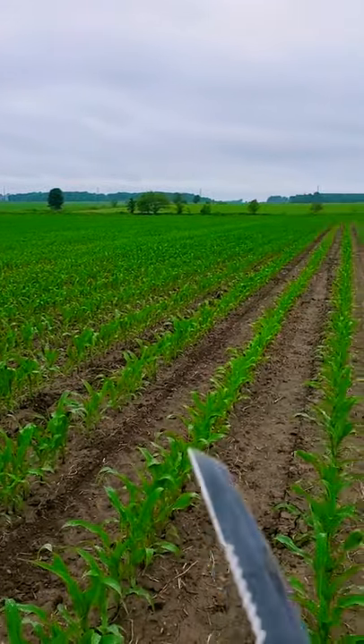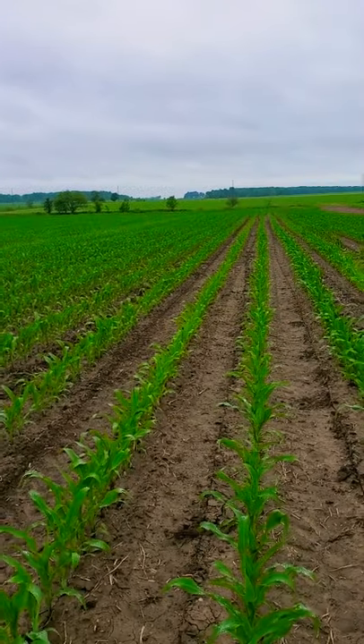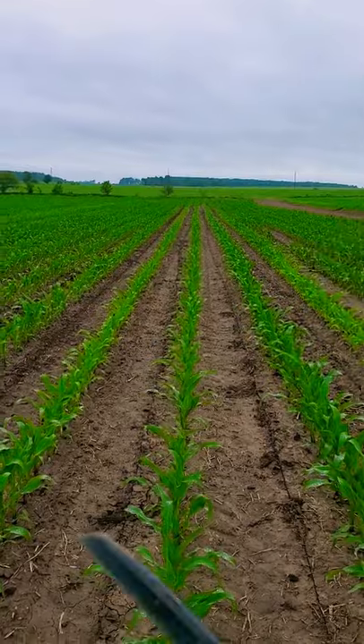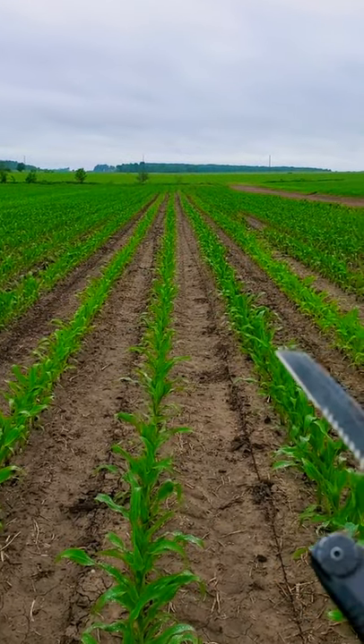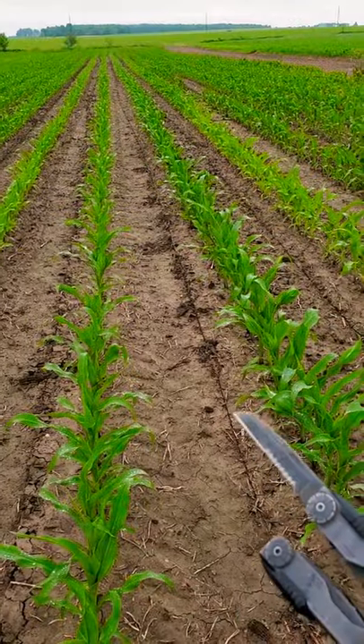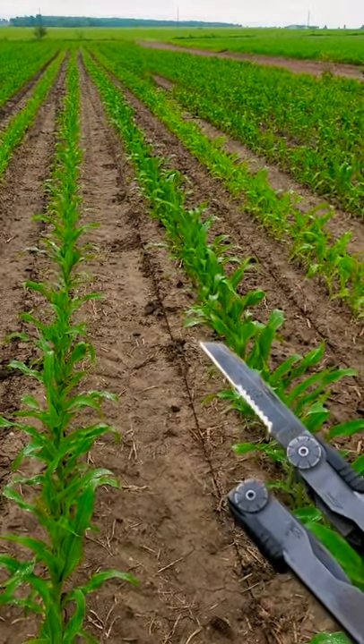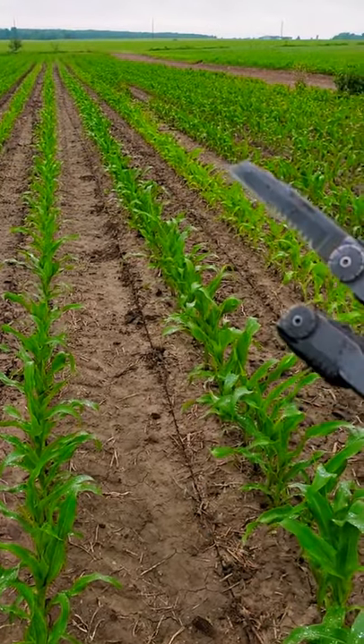This is a field that we had some inter-seeding done. It's interesting because we air seeded it, and then a week later 32% was knifed in. In a lot of cases some guys will do this at the same time, but that was the case here.